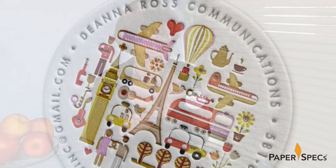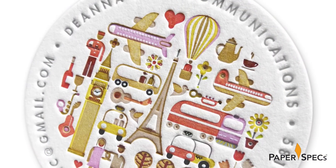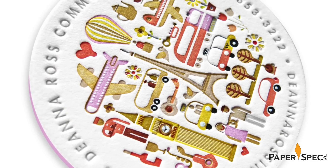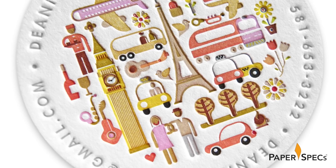Even more marvelous is the fact that Jukebox printed these cards letterpress. Remember, letterpress only prints one color at a time — there is no CMYK color creation. These are 15 Pantone colors. Then we have the deep impressions that we love so much, thanks to Crane's Lettra 40-point bright white. You really need a high-end paper to showcase these amazingly crisp impressions of the letterpress detail.